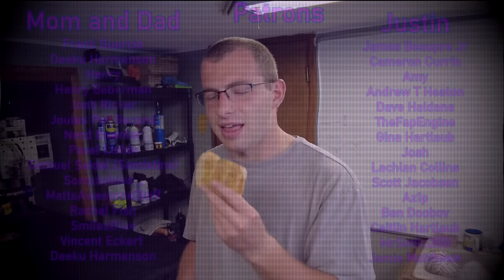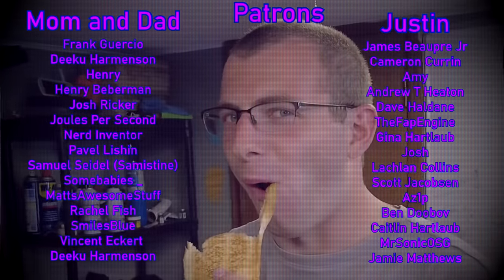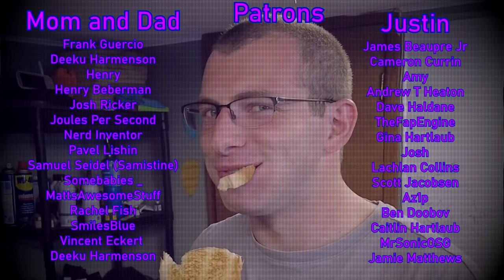Now, I would ask you to like this video and to subscribe to the channel, but if you feel that you're just not ready for that level of emotional commitment, I just want you to know — I will wait for you. Thank you to everyone who made this video possible, and thanks to you for watching it. I'll see you next time. Can I finish the bread?